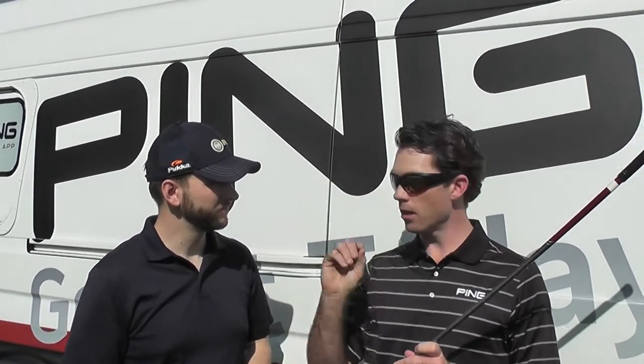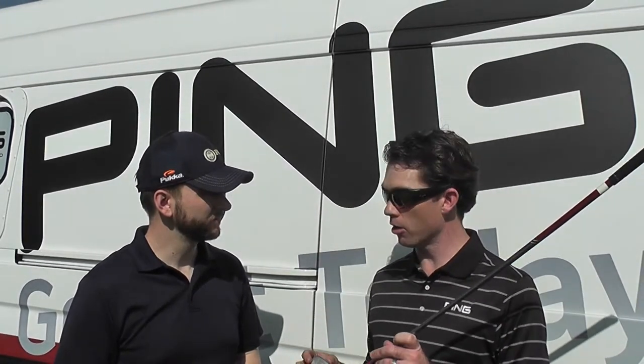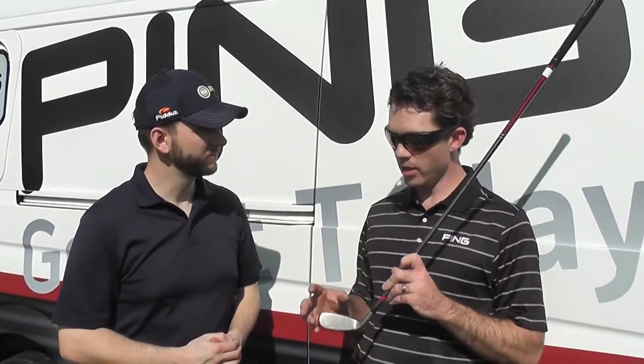What that allows us to do is get more dynamic loft. So it sends the ball off with a very high launch angle, but the CG is close to the face, so it doesn't spin a lot. So you get high launch, low spin. In a hybrid style of trajectory, that helps you get it ultra straight.